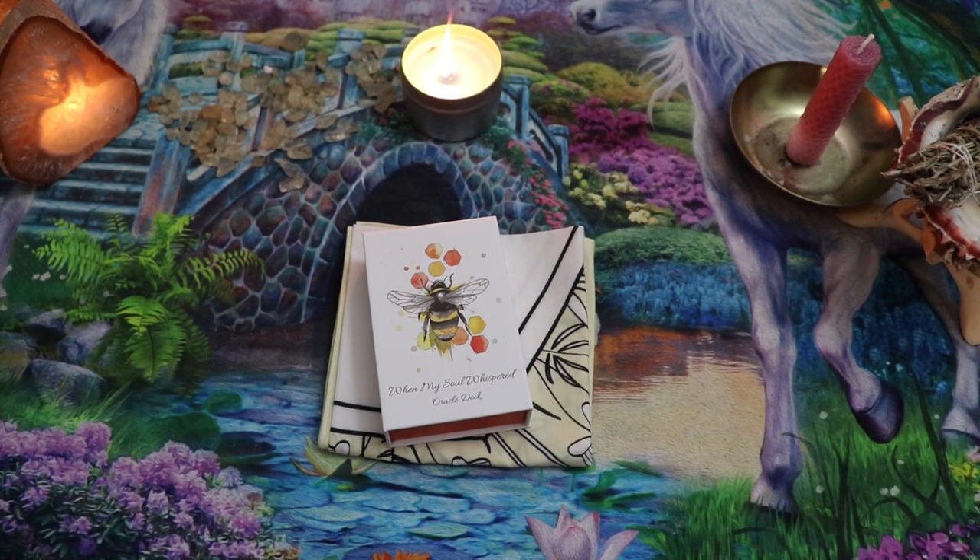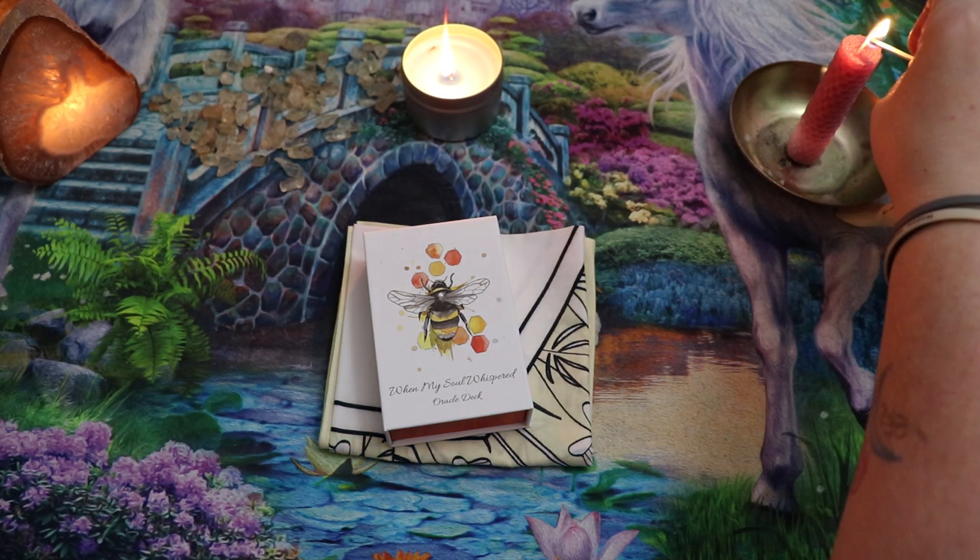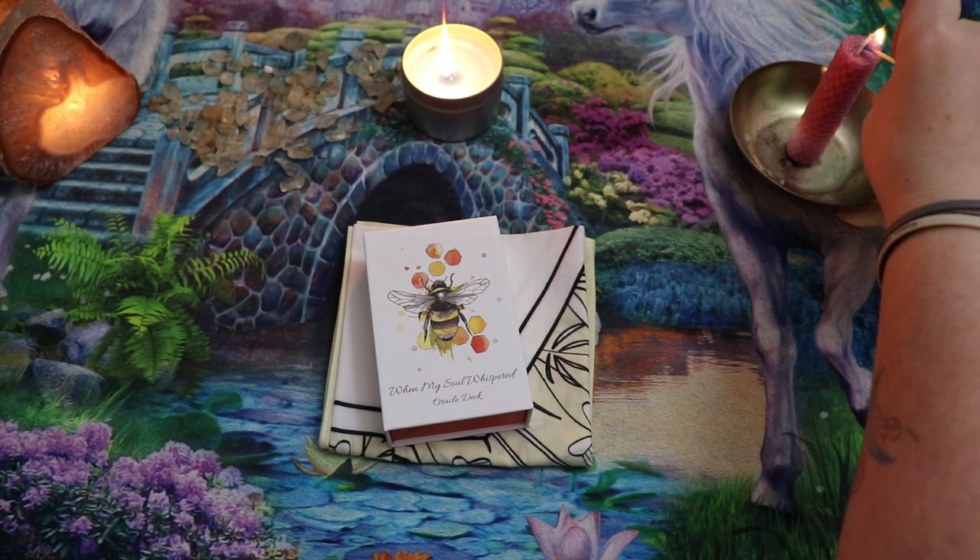Hello, Lisa here. Welcome back to my channel and welcome to this first impressions — I've already looked at these cards but I haven't spent any time with them yet — walkthrough of the When My Soul Whispered Oracle deck. I'm really, really excited about this one.